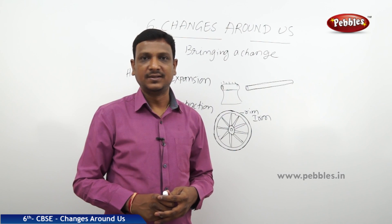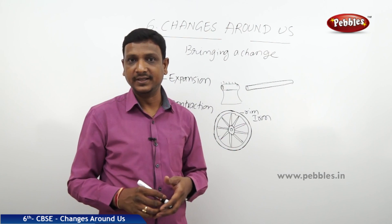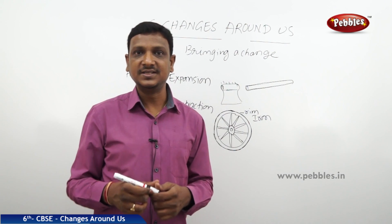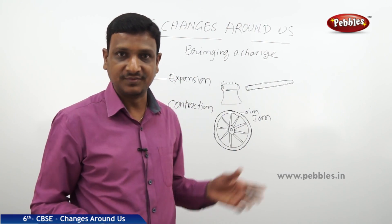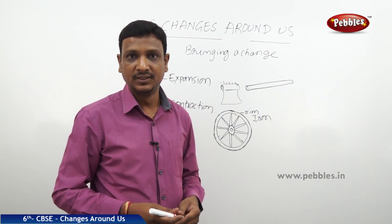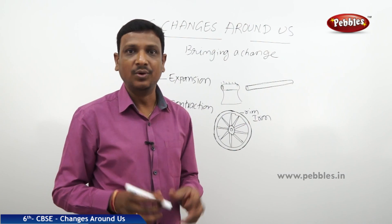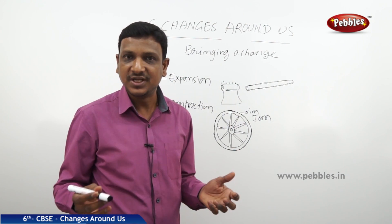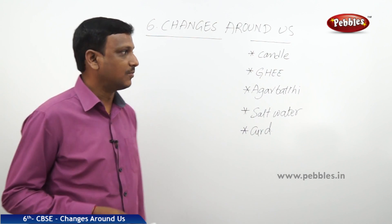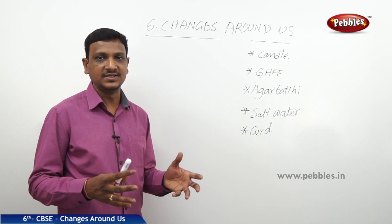That is the application of making use of change in a material — bringing a change by heating and bringing a change by cooling, and here we are reversing the change. Reversing a change is sometimes helpful, as we have seen in these cases. But we cannot reverse all changes — only some changes can be reversed, while some changes cannot be reversed. Let us see some more examples to understand what kind of changes can be reversed and what kind cannot.